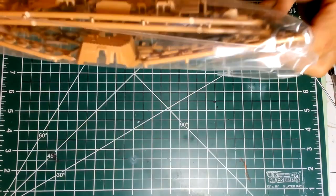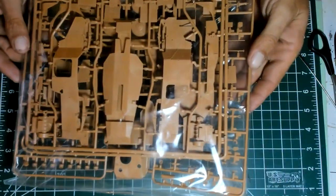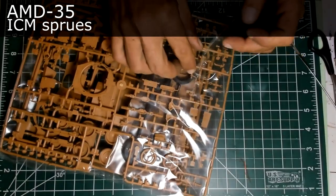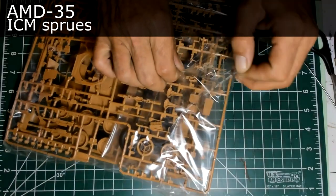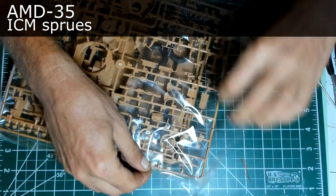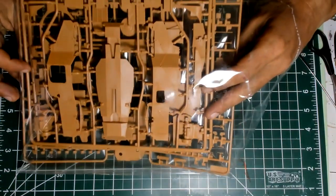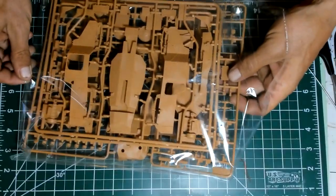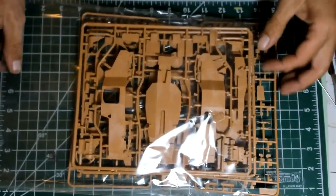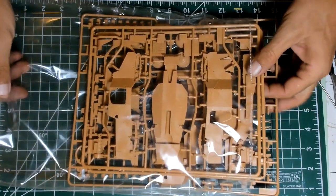Now let's move to the main ICM offering. Again, let's look — this sprue is bent. I really don't like it. ICM has to do something about the packaging — that's a shame. Because they do have very, very nice filigree plastic parts. Basically, this kit has no photo-etch parts, with good reason, because ICM does very, very nice plastic parts, so they basically don't need any additional detailing.